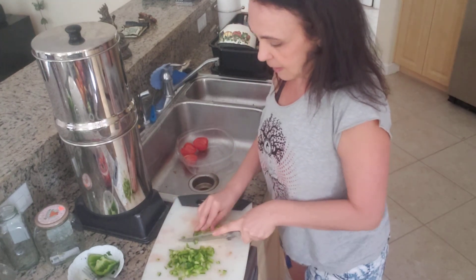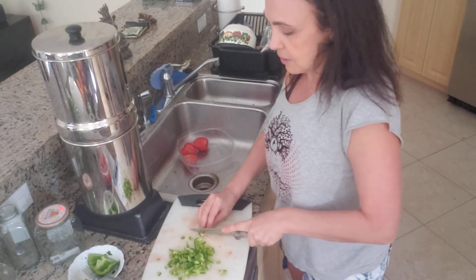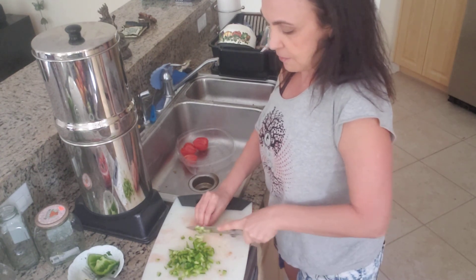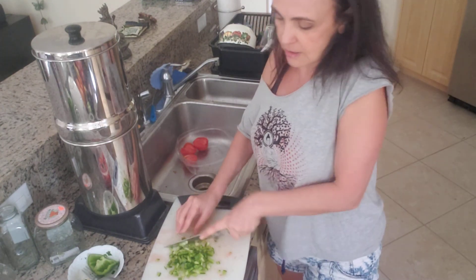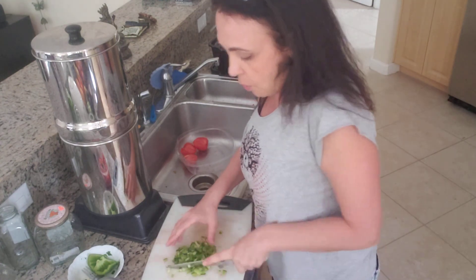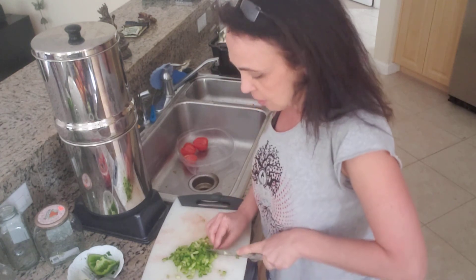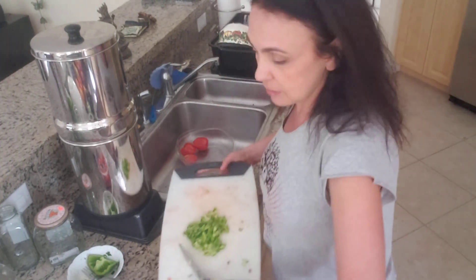I am making another vegan dinner today. Salsa is in the nightshades group, and I usually don't recommend nightshades because they tend to be more inflammatory. So if you have arthritis, any inflammatory conditions, autoimmune inflammatory conditions like lupus, and so on, I do not recommend eating it.